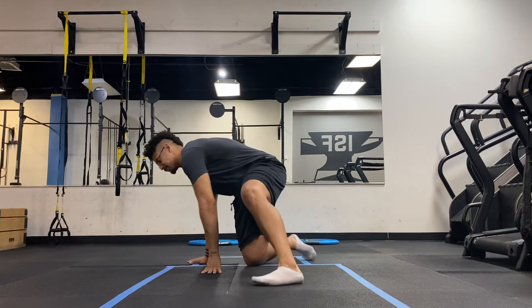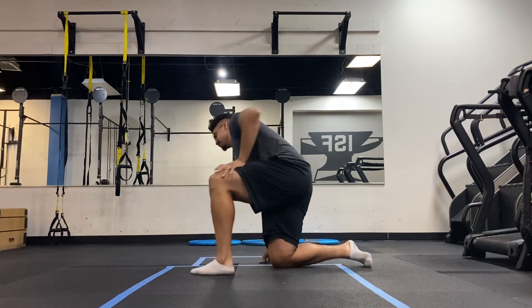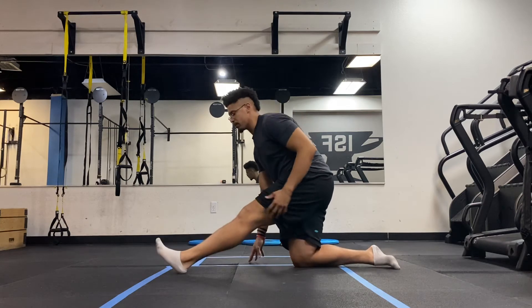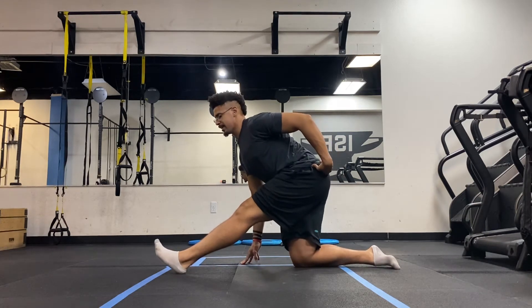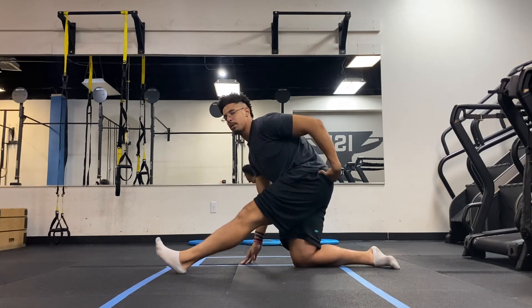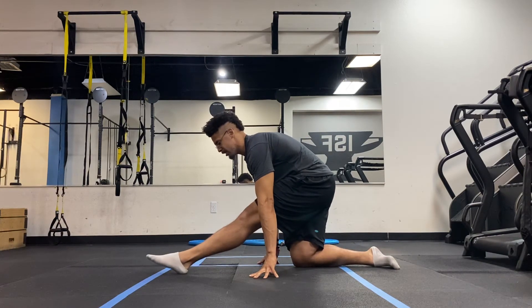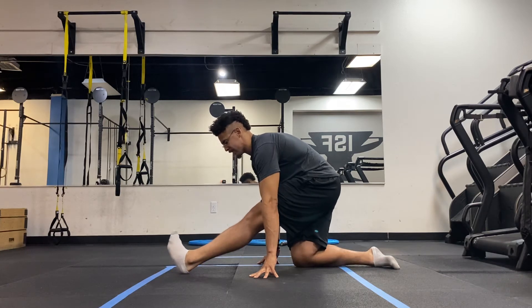Just to show you guys from a different angle — here we extend the front leg. I'm not going to hike into this position where my pelvis kicks out. I actually want my pelvis to sit and tuck underneath me as I do this joint mobilization exercise.